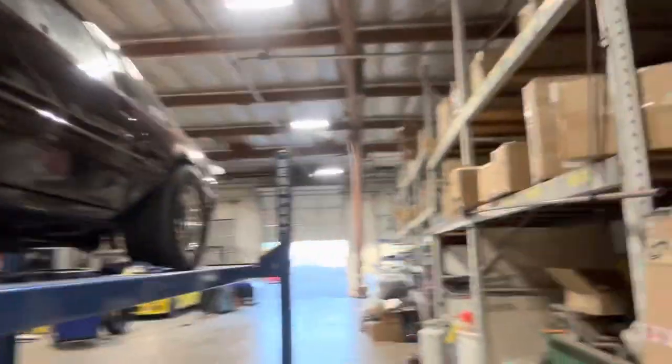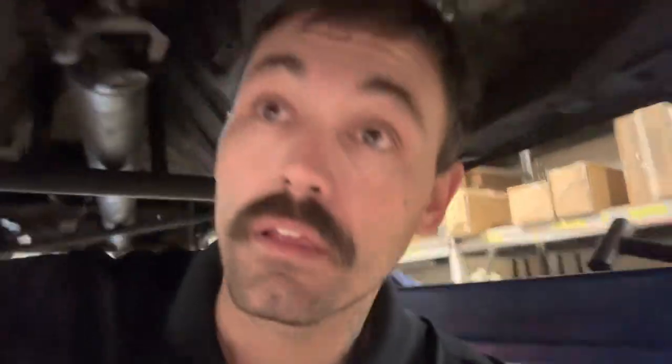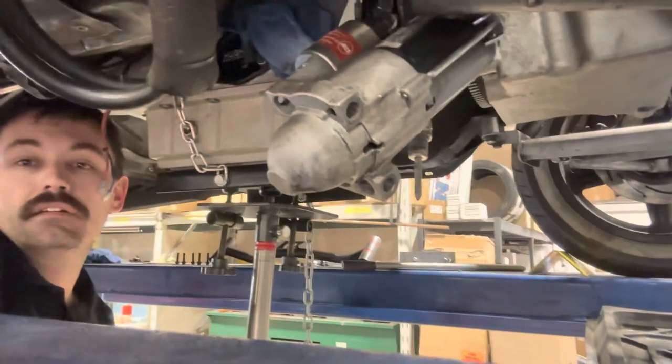Here we go! Putting the transmission back in the shitbox right there. Yep, let's put it back in there. Go over here and see what's going on around here. All the good stuff's in there. Getting this bad boy thrown back in here. You guys can hang out while we pretend like we know what we're doing and talk shit.